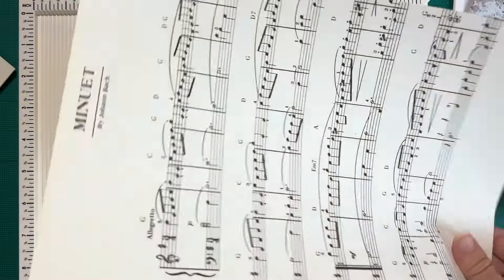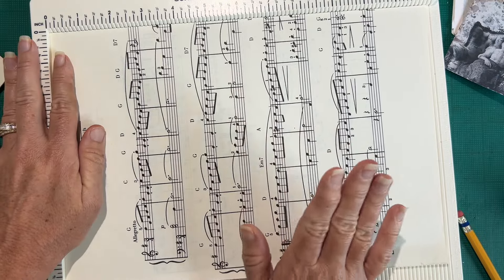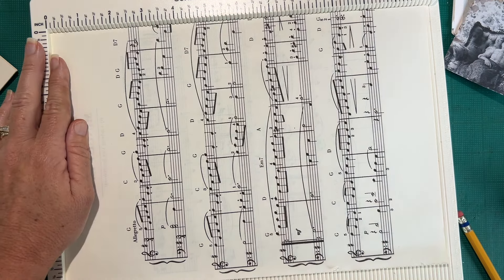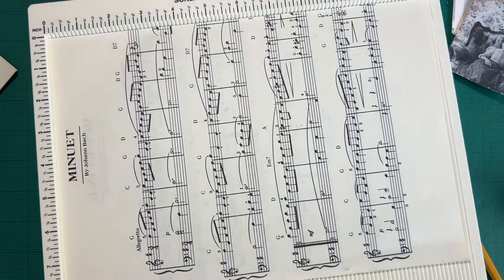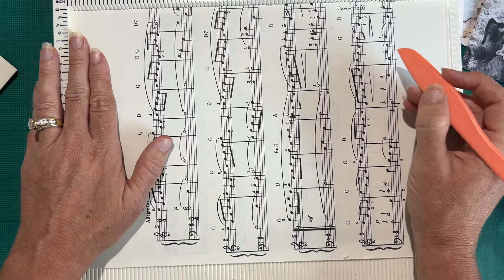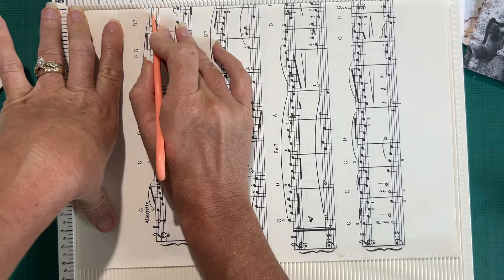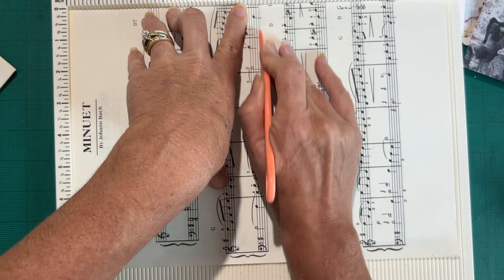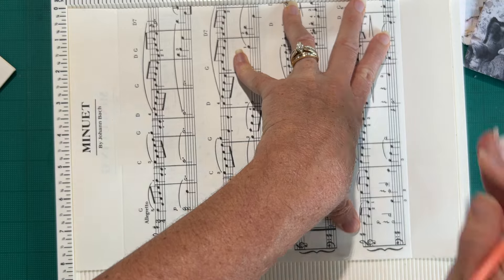This is just regular music paper — it's not super strong but that's okay. I need to do some math, and it might be too late in the day for that. If I say I need like an inch and a half here, and then go four and a half — one, two, three, four and a half — that puts me at six. And then another four and a half puts me at ten and a half.